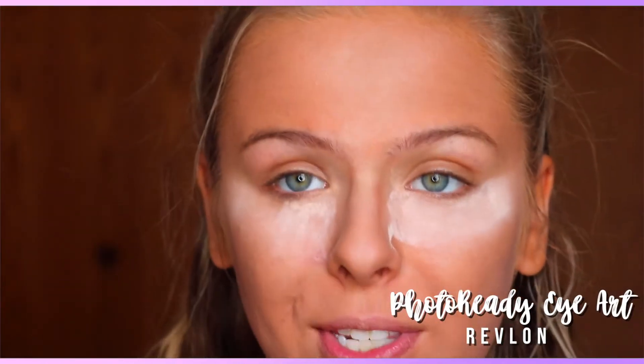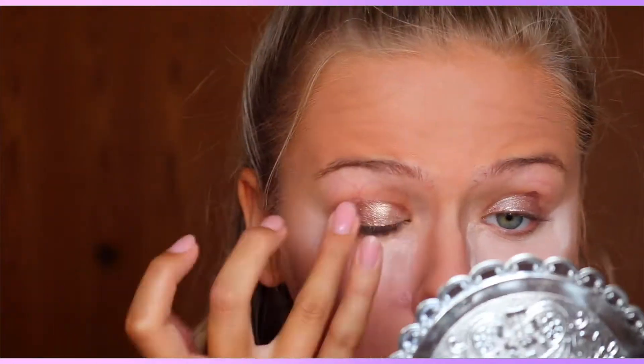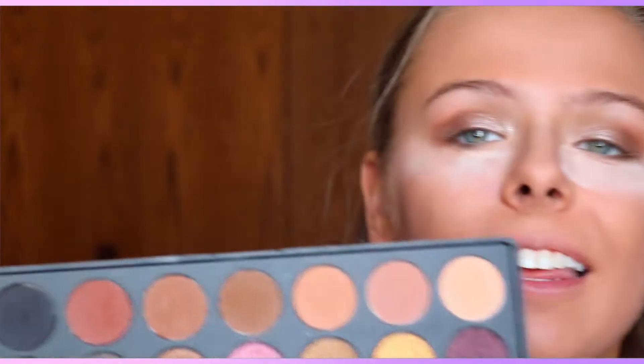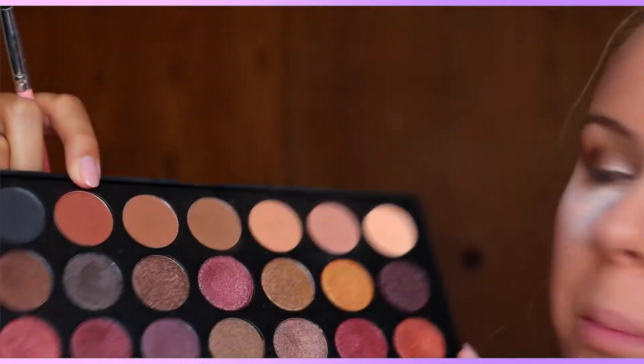For the eyes today I'm going to be using my Revlon Photo Ready Eye Duo, taking the more metallic side and applying that to my eyes. Then going into my Morphe 35F palette, I'm going to take some of the transition shades — a brownish shade — and apply that into my crease. The next shade I'll be using is a warm brown shade, blending that into the crease as well.